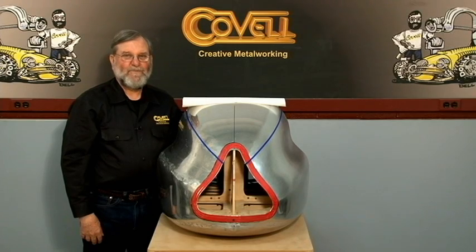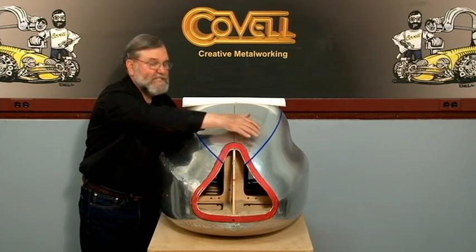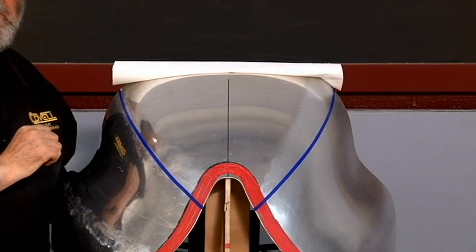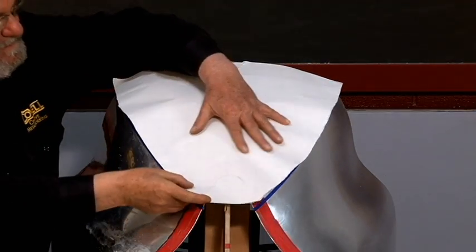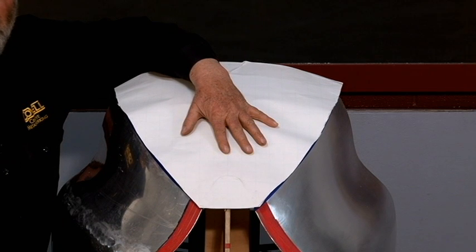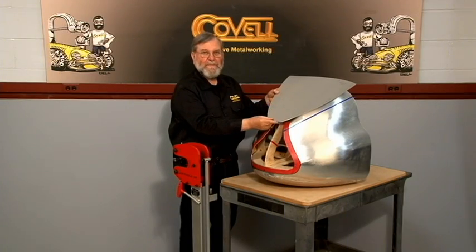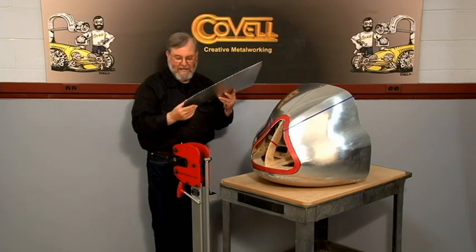Very often it takes more than one tool to shape a piece of metal. This track rooster nose is a good example — it's made from six pieces of metal. I've used tape to show the edges of the top panel, and I've made a pattern from paper trimming the edges to meet the tape lines. The next step is to transfer this pattern to a piece of metal and cut the shape out. Here's the sheet metal panel cut to size, and I'll shrink these edges which will start to draw them down.